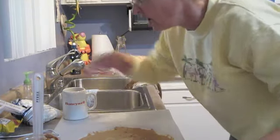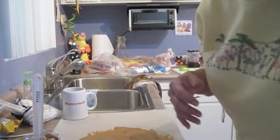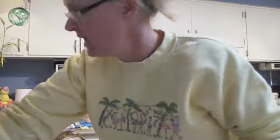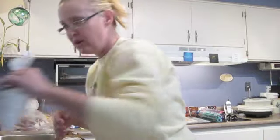We've got peanut butter all over it, and I've got a variety of different things around here. I've been making different kinds. I've got cocoa, I've got coconut — which I'm not going to use on this one.